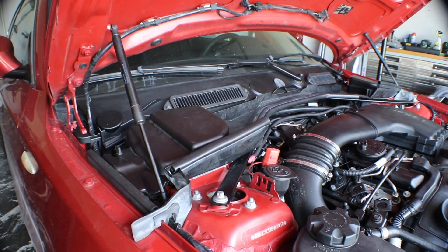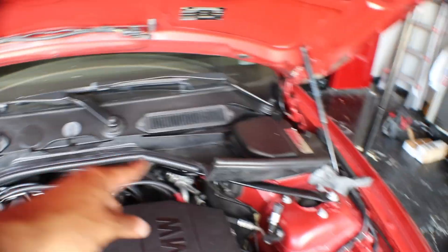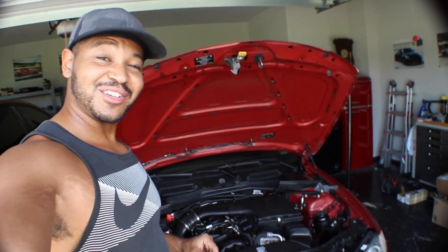And we are done. I just need to get another piece to add so there are nice little seals throughout the whole thing so it looks OEM, but everything is done. I appreciate you guys watching.